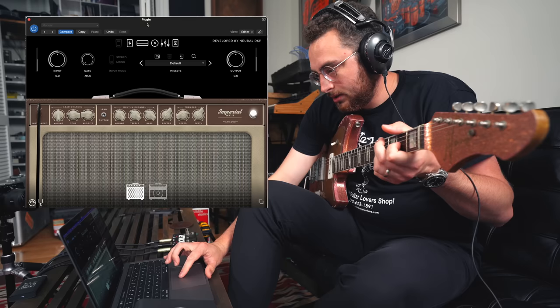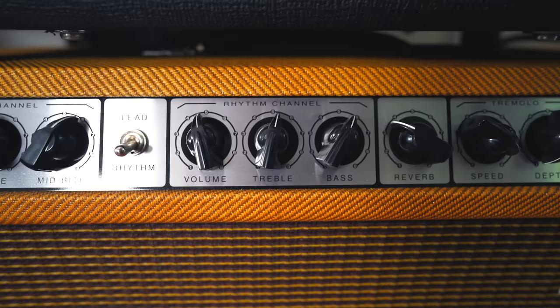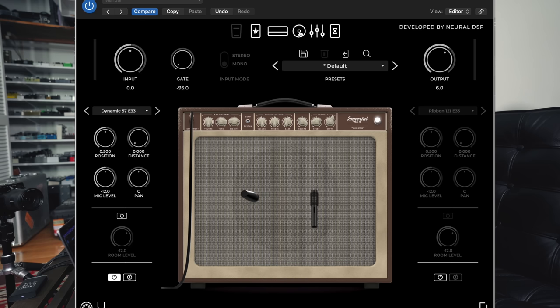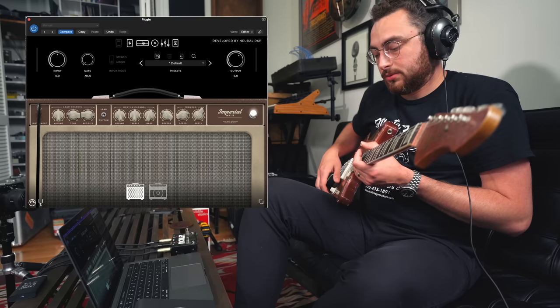It's a little quiet — I'm going to bring up the output just a touch. Already, that's pretty good. Now, just looking at my Imperial across the way here, I'm going to match the settings. This is as I left my amp last time I played it. Reverb's about here. Let's check the speaker quickly — we'll put up a 57 and then switch to a 421, because that's probably what I'm going to end up using for the shootout.